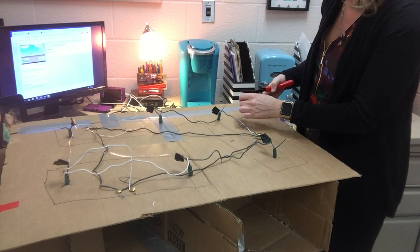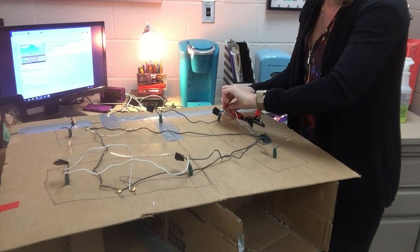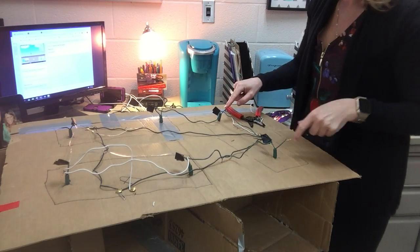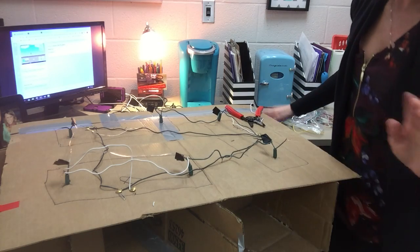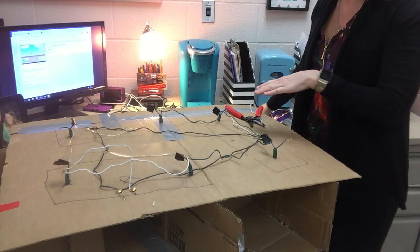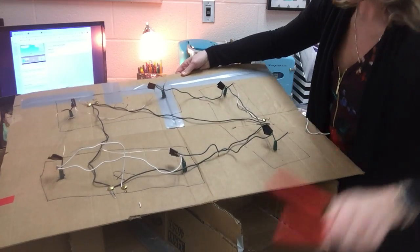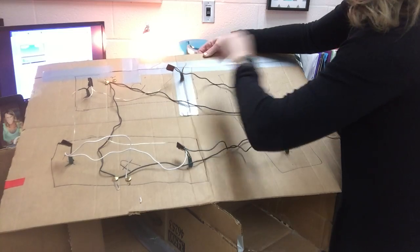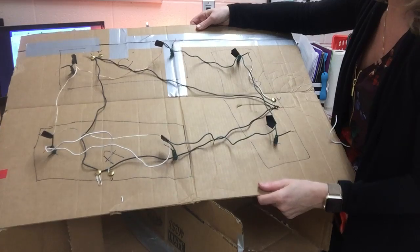I'm gonna run out of wire here so I'm gonna have to find some more. Over the first bulb here, then from the first bulb we'll go over to the second bulb. Switch B would be done. You're gonna do the same thing to switch C: switch C side two to the first bulb, first bulb to the second bulb — done. That is the next step, so let me know if you have any questions.